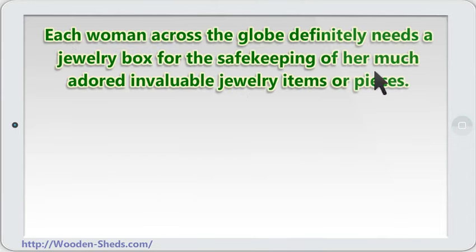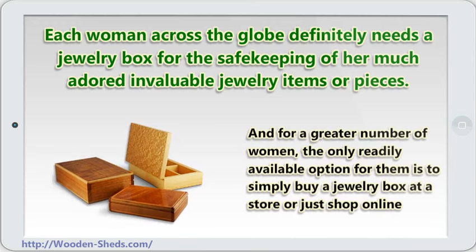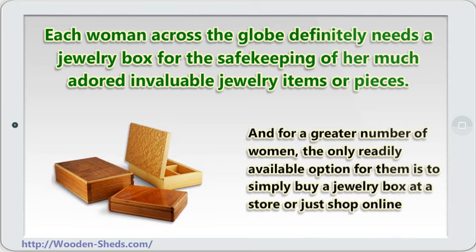Empirically, it is almost always true for most cases that each woman across the globe definitely needs a jewelry box for the safekeeping of her much adored and valuable jewelry items or pieces. And for a greater number of women, the only readily available option for them is to simply buy a jewelry box at a store or just shop online so as to effectively avoid any hassle.